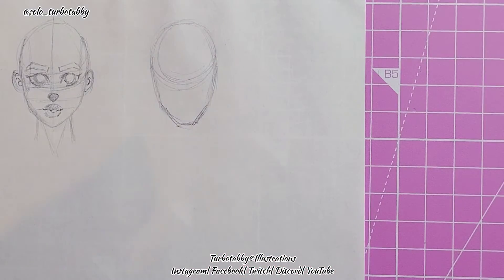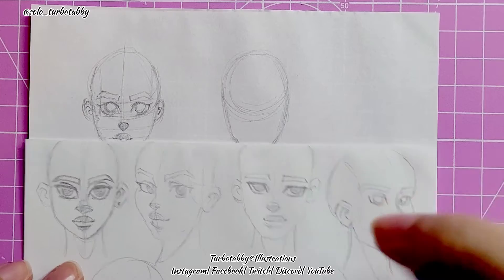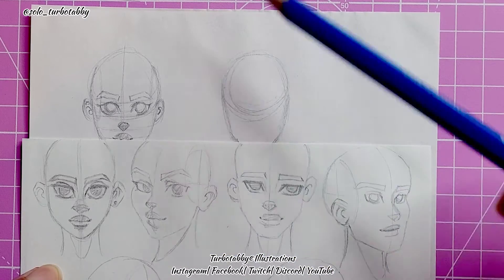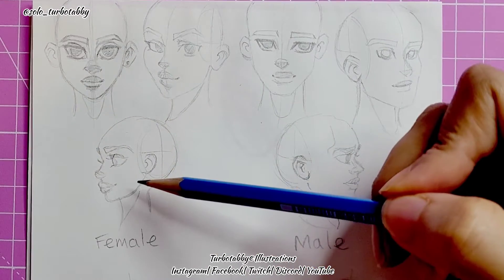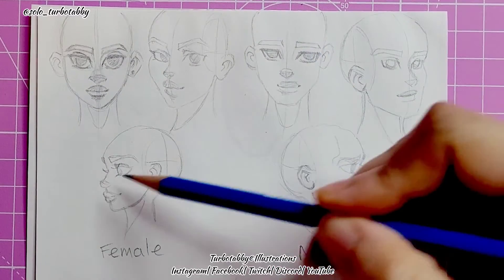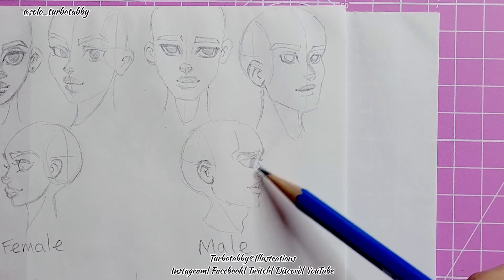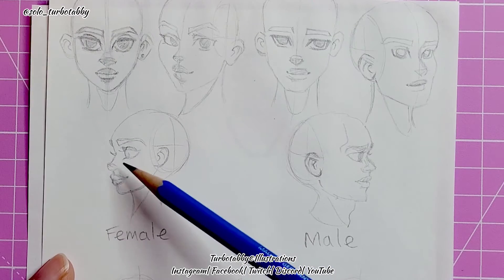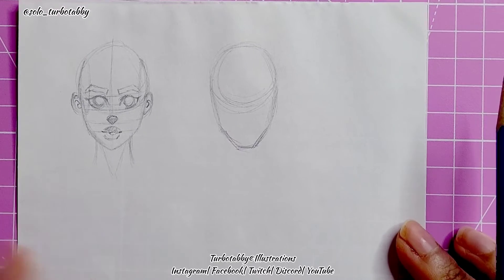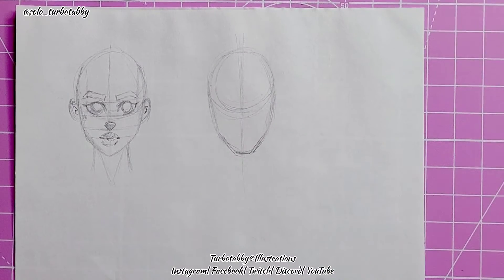Head-on is easiest for me personally; I find it easier than side views, so side views need more practice. For a slightly turned angle you have to turn the central line accordingly and the eyes have to fit differently. For a direct side view you leave a bit of a gap for the eyebrows, the eye has to be inset a little — not too far in, not too far forward, otherwise the face will look awkward. So we're going to go back to drawing the male basic shape with a line down the middle.